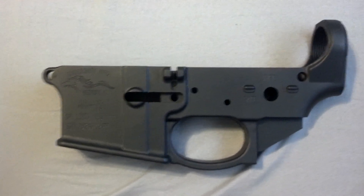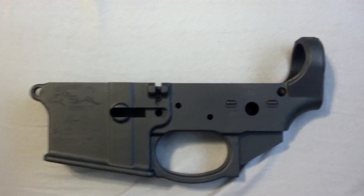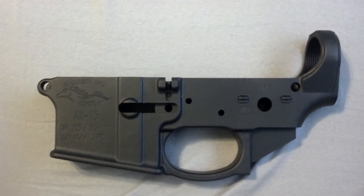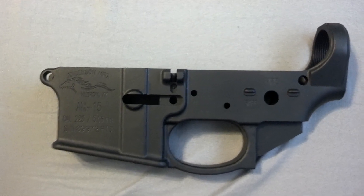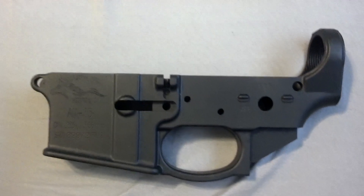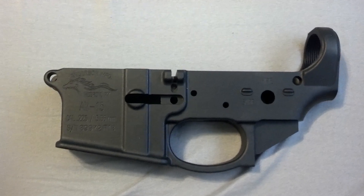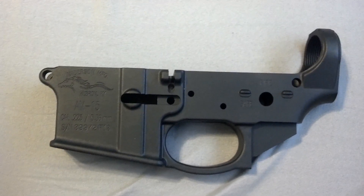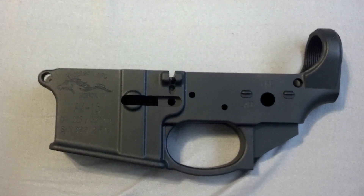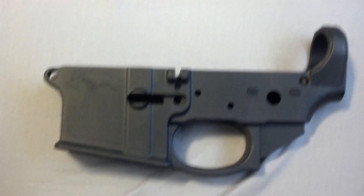But if you're thinking about ordering one of these Anderson Manufacturing lower receivers, I'd say go for it. I don't see any issues with it. I tried to look up some information and couldn't find anything out there, so it was kind of a gamble — but for $50, not really. Not sure what you're willing to pay for something like this, but to me it was well worth the $50. You never know when prices are going to go up again when things go crazy. Hopefully not anytime soon, but you never know.